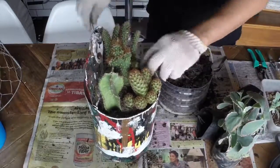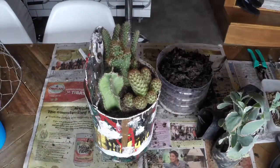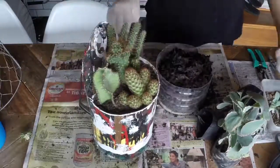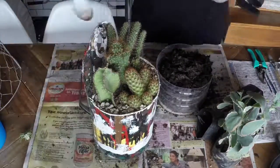I do not know the exact names of some of these cacti — I'll add them in the description box below once I research them. As a final touch, I covered the soil with pebbles.